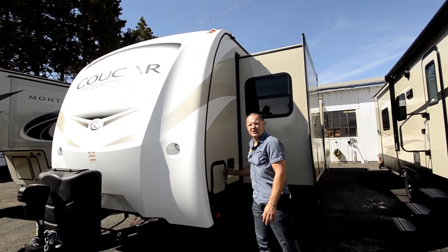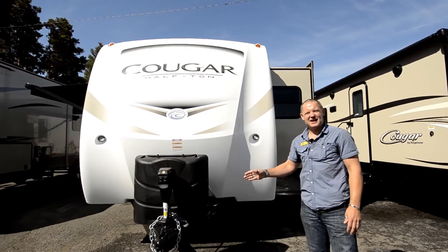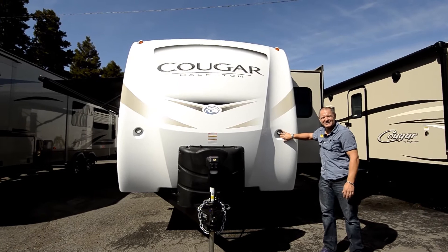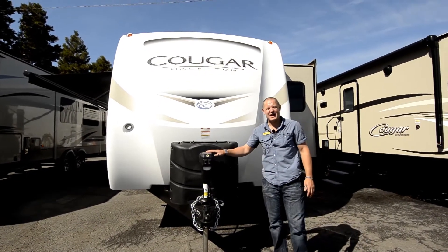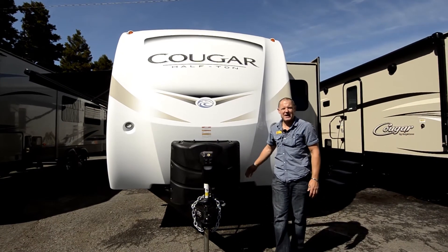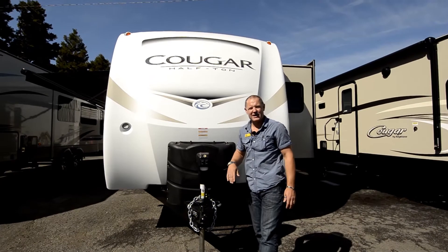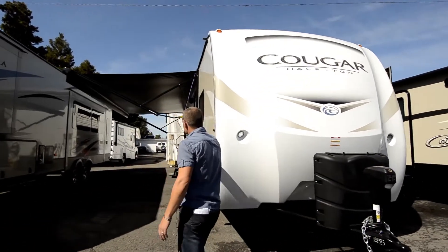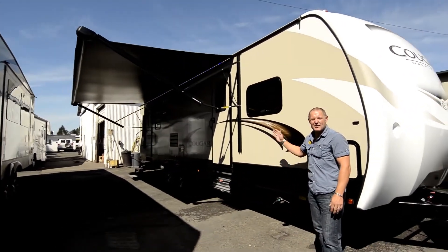They've got a new logo here on the front, as well as the electric jack for jacking it up before you hook it to the trailer, as well as they've added two nice LED lights here, so if you're doing it in the dark, it does have a crank just in case you lose any battery power, but they do have two batteries, and you also got the 30 gallons of LPG here in the front. So we're just going to walk around here where we've lowered the awning, and we've got the LED lights here, so you can see what the awning looks like and the LED lights, as well as your outdoor entertainment.